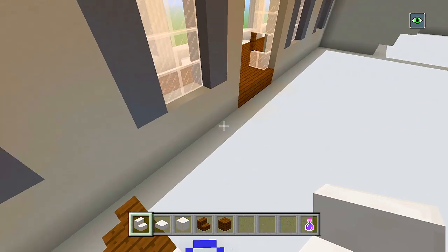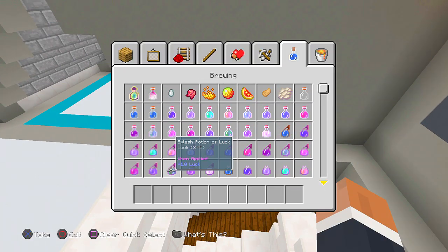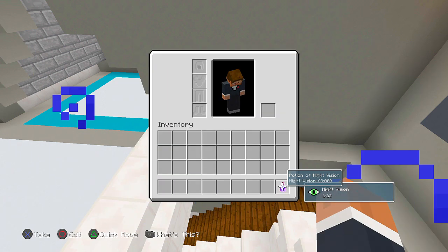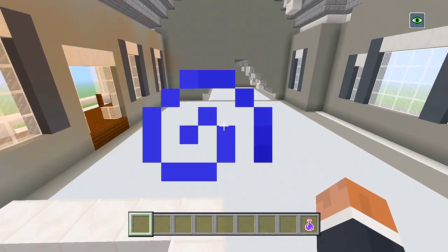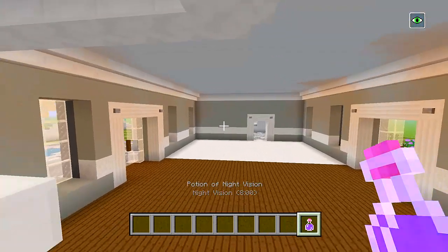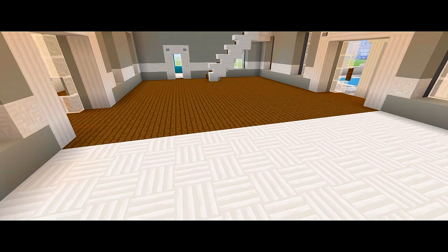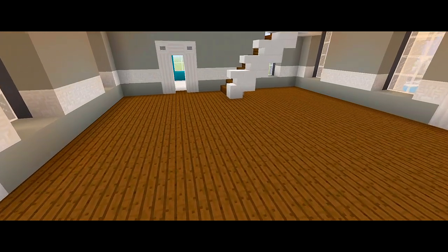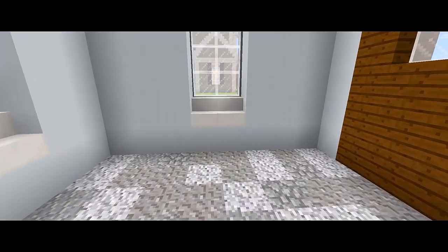You know what, let's go ahead and do the walls — but we'll leave it at that for this video. So that is going to be it for part five for this tutorial on how to build this large suburban house. If this did help you, be sure to please leave a like, subscribe for more, and I'll see you guys in part six.